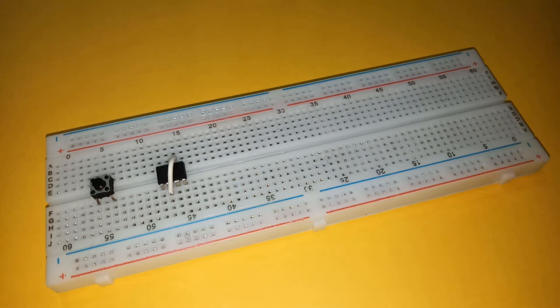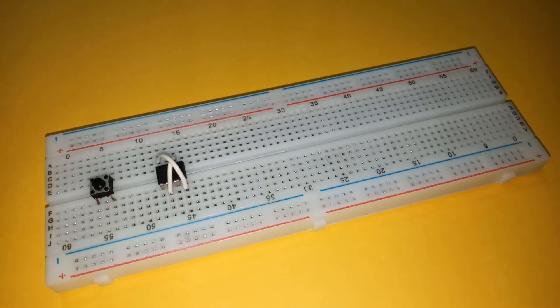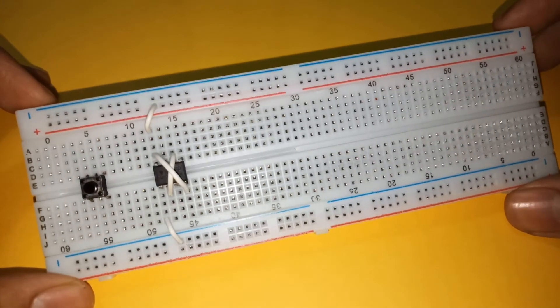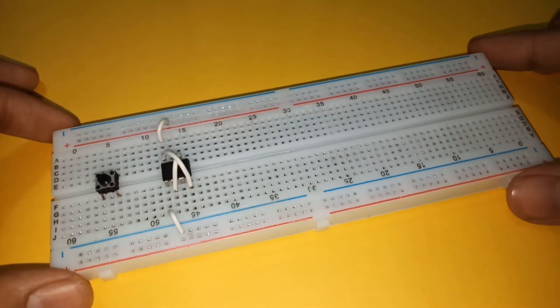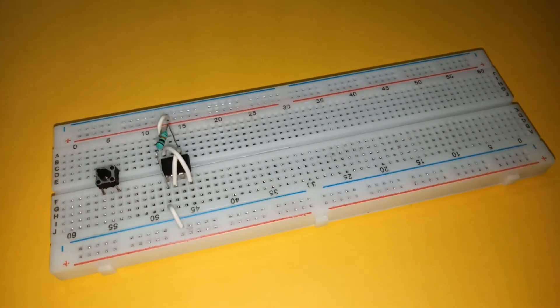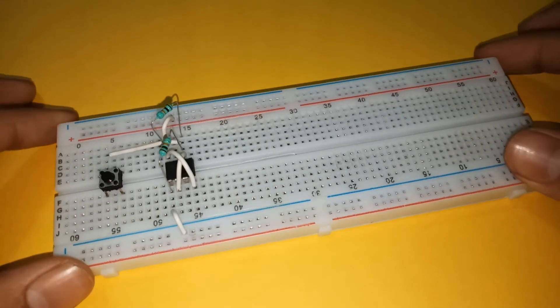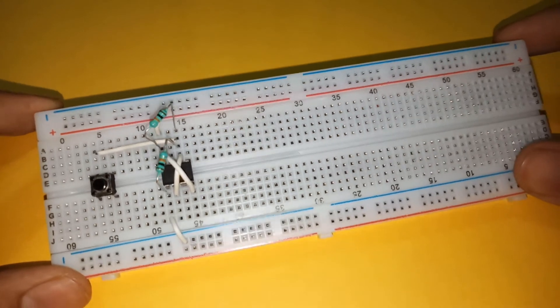Connect pin 2 and 6, and pin 4 and 8 of the IC. Then connect pin 1 to the negative rail and pin 8 to the positive rail. Place a 10K resistor with one terminal connected to pin 1 and the other connected to pin 6. Also connect pin 6 to one of the terminals of the push-button switch. Place another 10K resistor between pin 6 and 8.